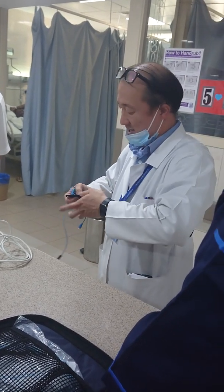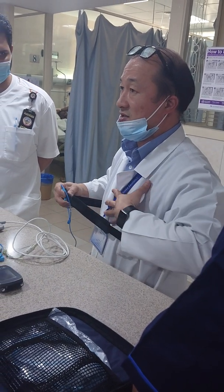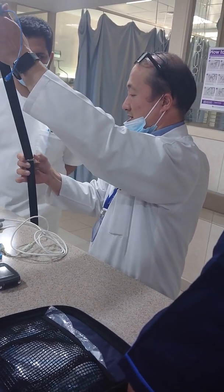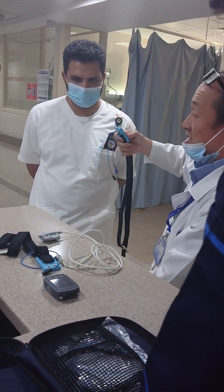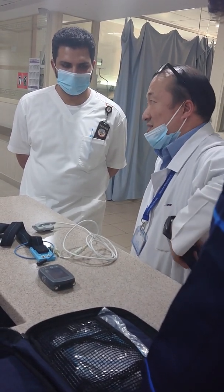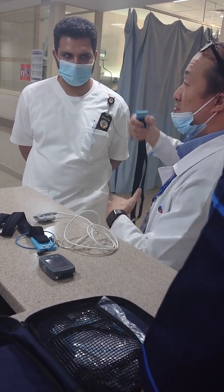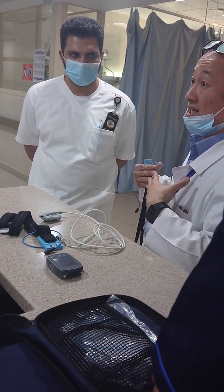This chest belt is adjustable and should be fixed depending on the size of the chest. It should not be very tight but snug enough to stay on the patient, because this belt will measure the movement of the chest that corresponds to the respiratory effort.